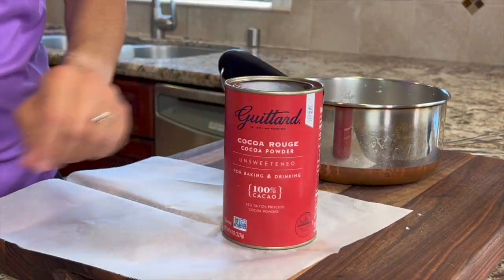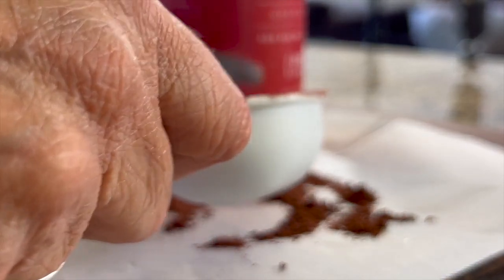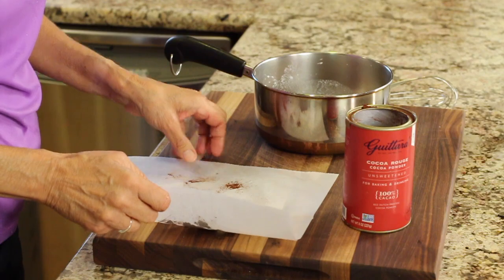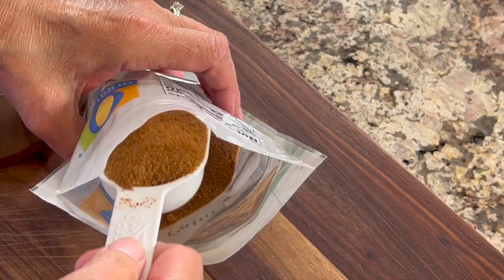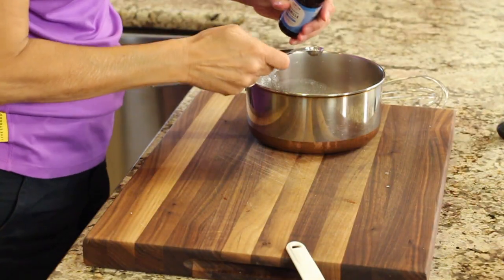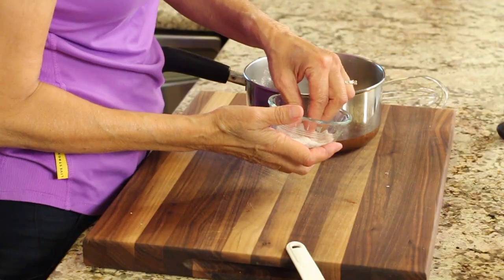I'm going to use a little wax paper here to make cleanup easier when measuring. I'll level that off for a one-quarter cup of cocoa. And don't forget, you can get the written recipe in the description below. To sweeten up the pudding, I'm using coconut sugar. Next is a half teaspoon of vanilla extract, and last is a pinch of salt.